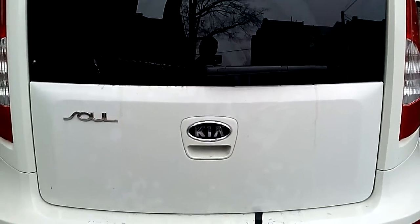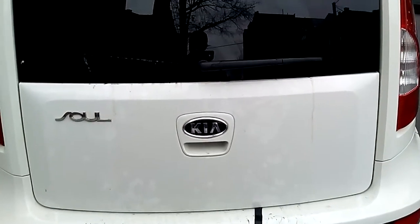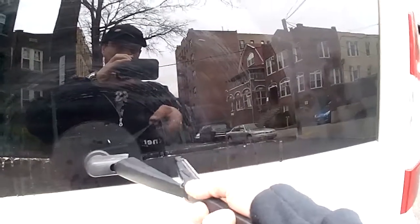Hey, thanks for watching Artist's Garage. Today I'm going to show you how to remove and reinstall a rear wiper on a Kia Soul. First thing you do is lift up the wiper blade and turn it all the way up.